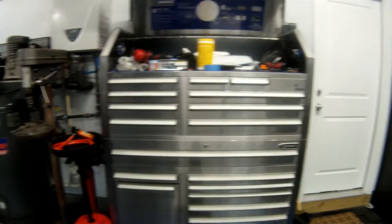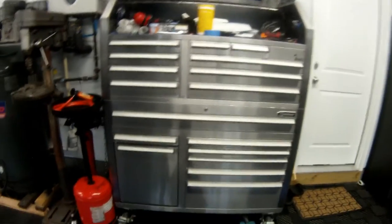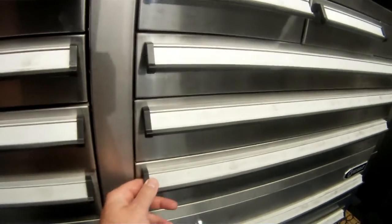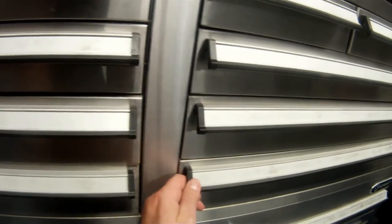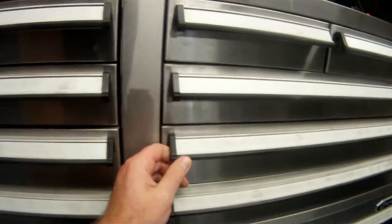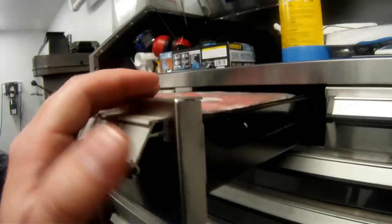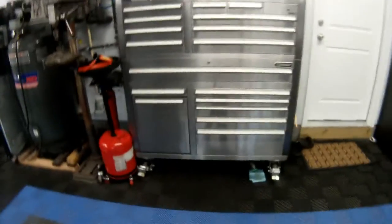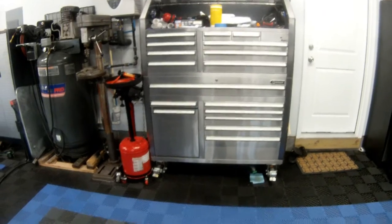I haven't had any real issues with it. The only thing that happened was one of these plastic edging pieces popped off when I moved. I thought I found it, but I'm not sure where it is now.